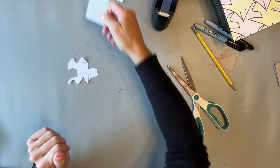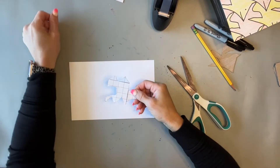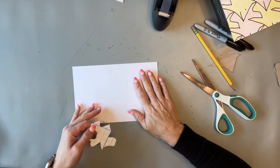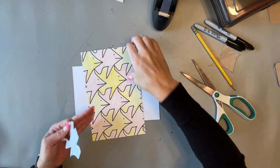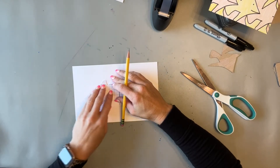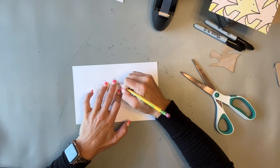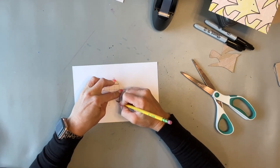Now that they have their shape, have them make a couple at least so they get the idea. Give them a half sheet of cardstock — a full sheet gets overwhelming and tedious. The half sheet gives a good sense of the tiling created by the tessellation without being too much. Have them start with their shape in the middle, hold it down carefully, and trace the entire perimeter of their shape.